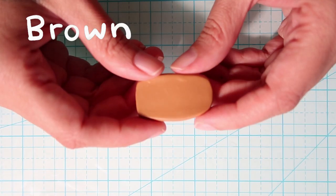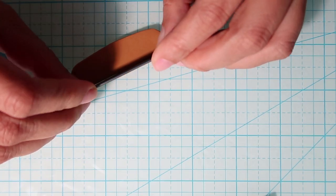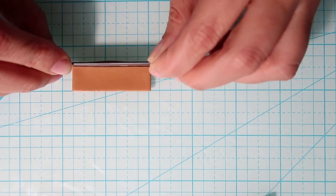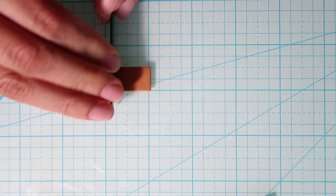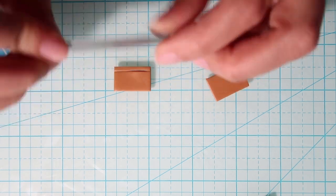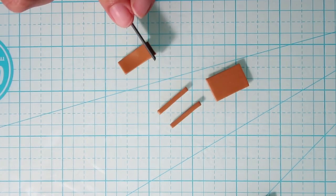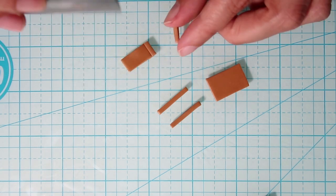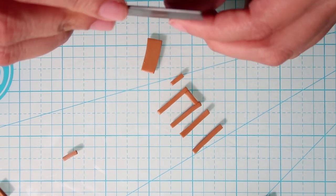For the cinnamon roll signage I'm going to take some brown clay, roll it out flat and trim it down into a rectangle. Then I'm going to cut that in half — each of these pieces is going to be one side of the signage. Now I'm cutting thin strips to make the planks and doing the same for the other side.